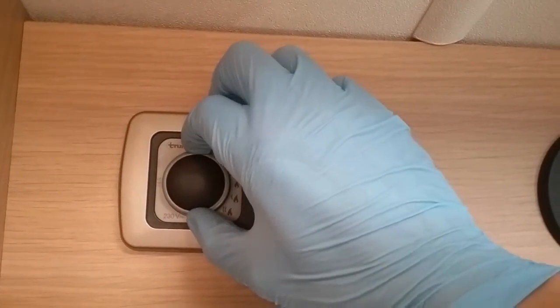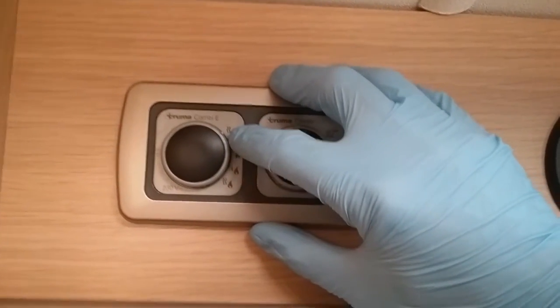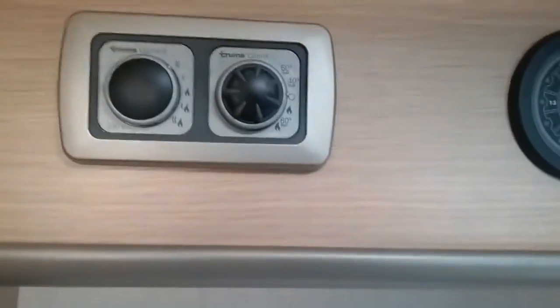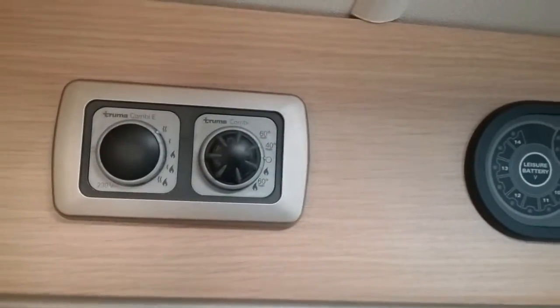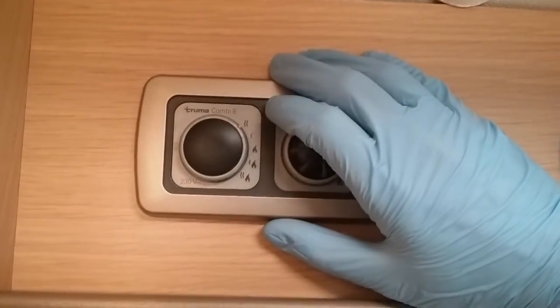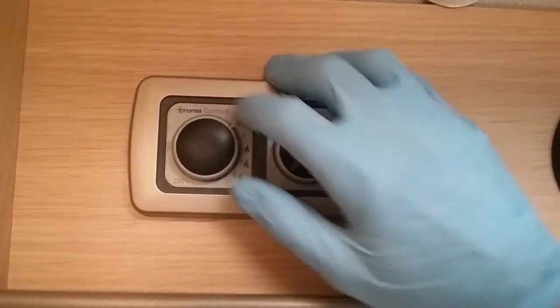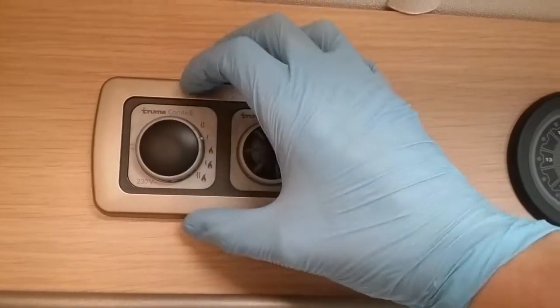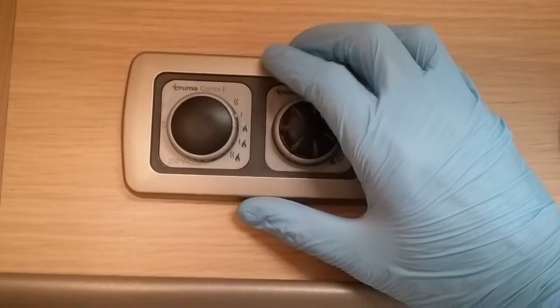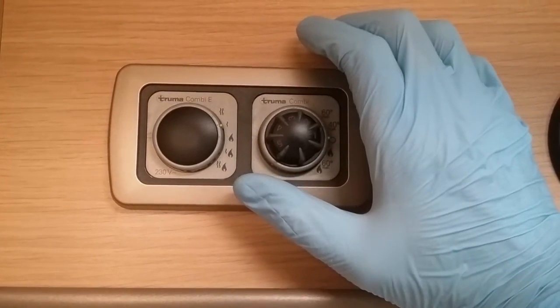If I move it all the way to the top at the moment, you'll see that we're now on two wavy lines. Wavy lines represent mains electricity. If we were now to use this, we would be using mains supply at two kilowatts. If I now drop down, we can use mains supply at one kilowatt — very handy if we're on a low amp site to try and avoid tripping.